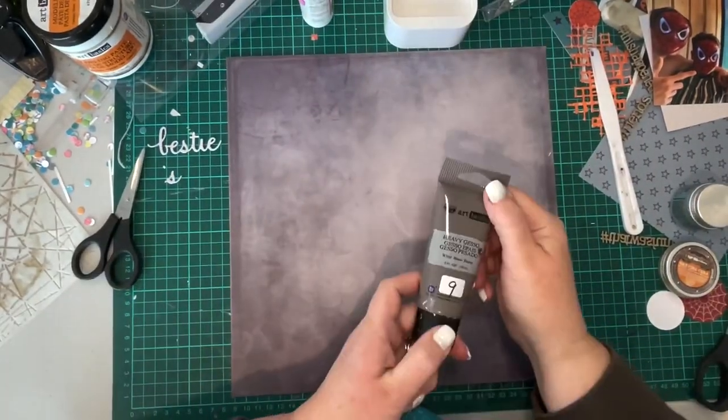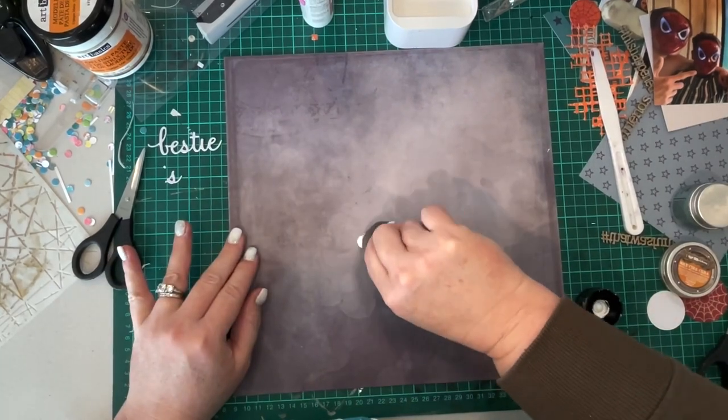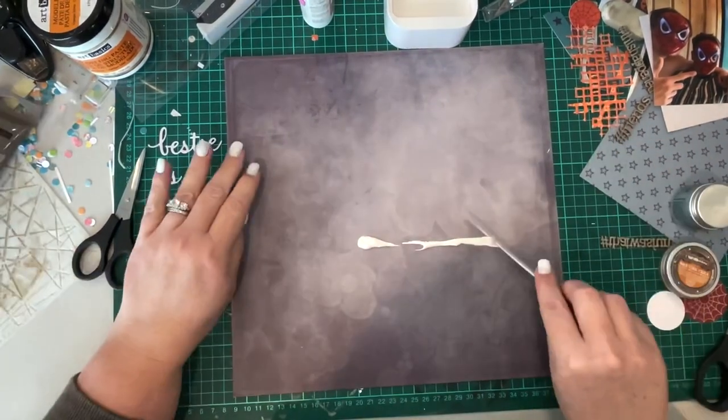Hi, it's Kim and today I'm doing a process video for a 12 by 12 inch layout using Uniquely Creative Team Spirit.